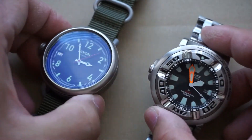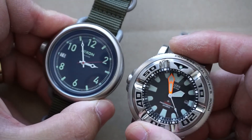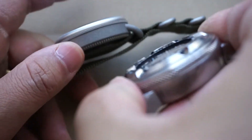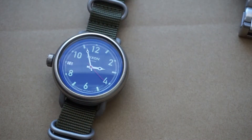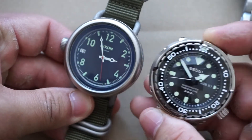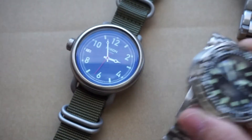Just for a quick size comparison, here is the October sitting next to the Citizen Ecozilla — very similar as far as case diameter goes. As far as depth, the Ecozilla wins, but very similar. And here is a Seiko Tuna — also very similar; I think the Tuna is slightly smaller.